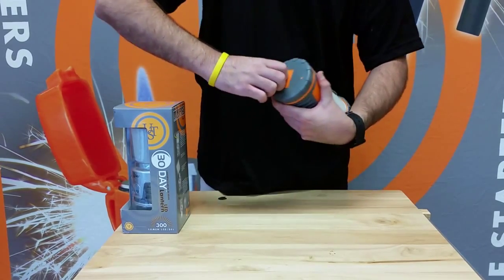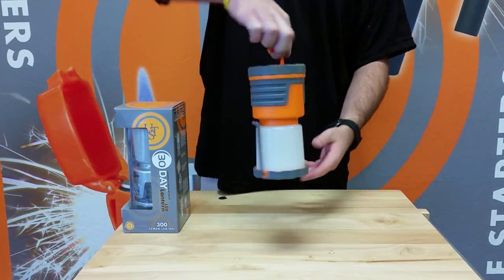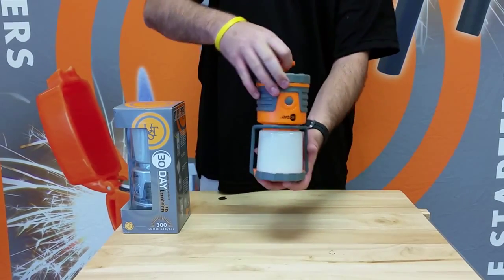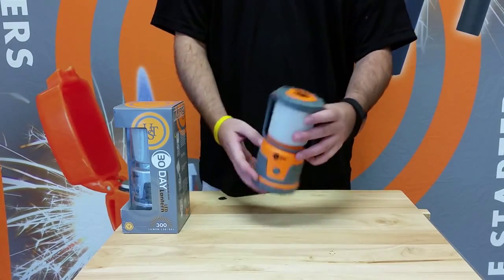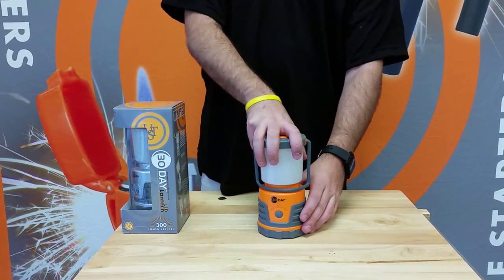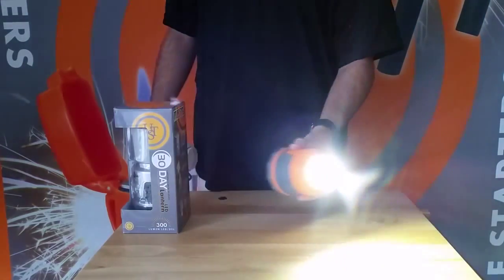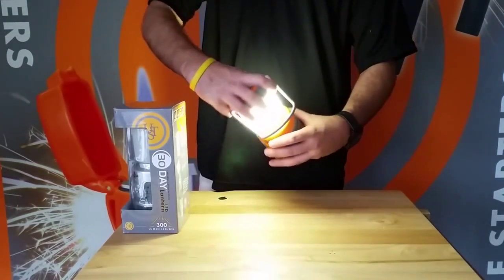Our 30-day LED lantern has rubberized housing that enhances impact resistance, a removable glow which provides forward area lighting, and a built-in recessed hook at the lantern base for hanging it as a downlight. It is water resistant, and the lifetime LED is unbreakable and never needs to be replaced.